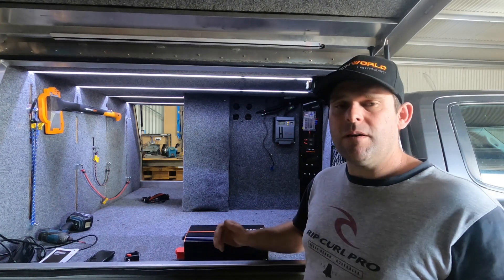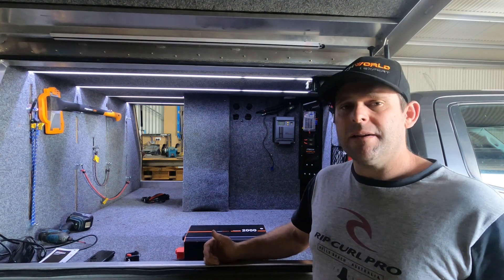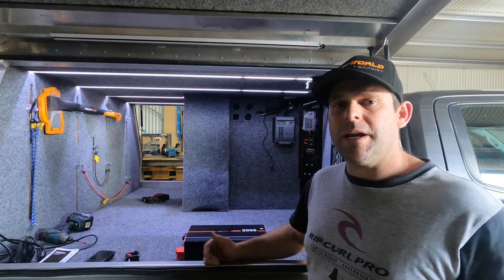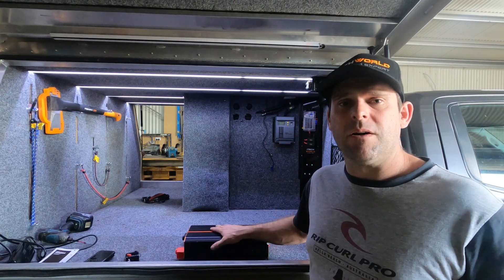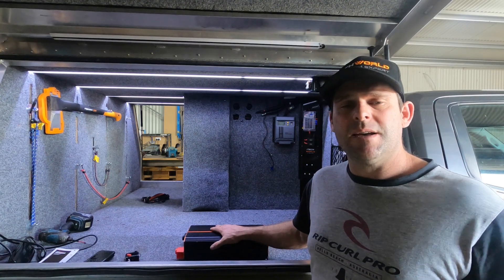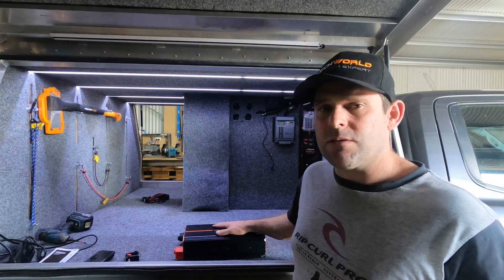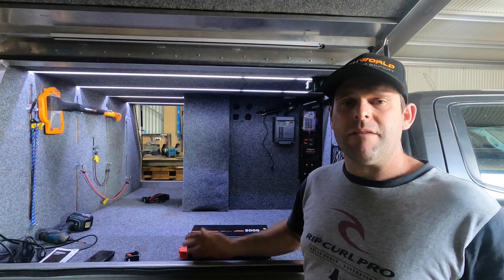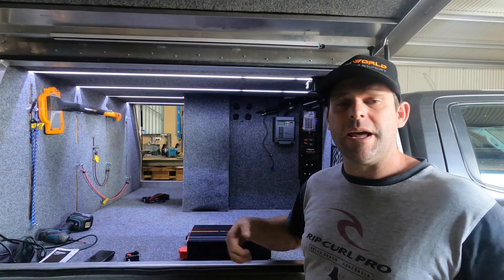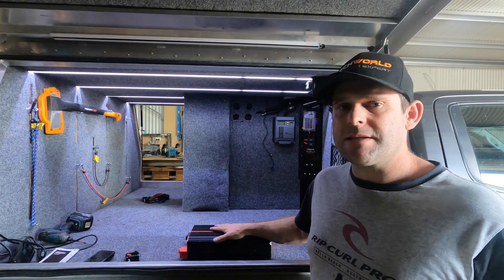You need to decide what inverter is going to be right for you. The easiest way is to look at the appliances you might be using when you're out camping on the road and read their manufacturer's specifications to see what their wattage is. We've gone with a 2000 watt inverter because nearly everything we use is between 1000 and 1800 watts, such as a coffee machine, hair dryer, and toaster — so 2000 watt is more than enough for us.